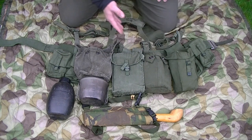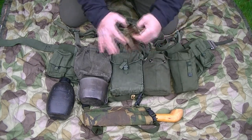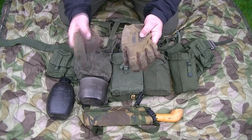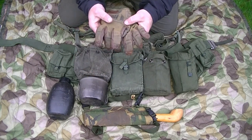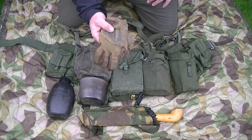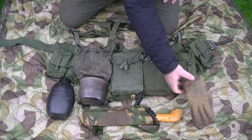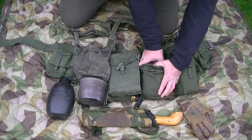The next pouch along is another 44-pattern water bottle pouch. You can carry a water bottle in there, but in this one I've got firstly a set of gloves - a pair that a soldier would use for getting through the brush in the jungle, protecting his hands. Also, when operating a weapon it's a good idea to be wearing gloves to protect yourself from burns, such as on a GPMG or LMG.